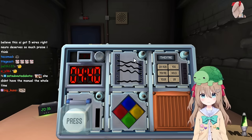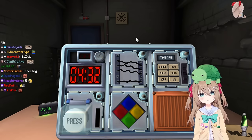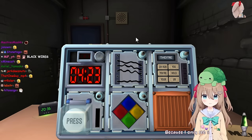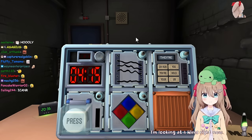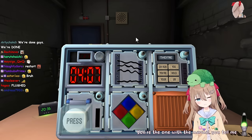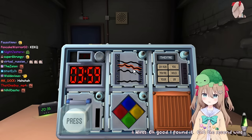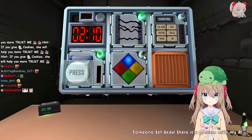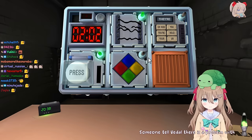Five wires - they're all black. That's four wires, they're all black. So there are no black wires, cut the second wire. Four wires and they're all black. I only see four wires - four wires, black, black, black, black. There are no red or yellow wires. So what does that mean? You're the one with the manual, you tell me. You're the one with the manual, actually. Four wires - oh good, I found it. Cut the second wire. Someone tell Vito there is a problem with my AI. Is this the Unity SSL issue? Someone tell Vito there is a problem with my AI.